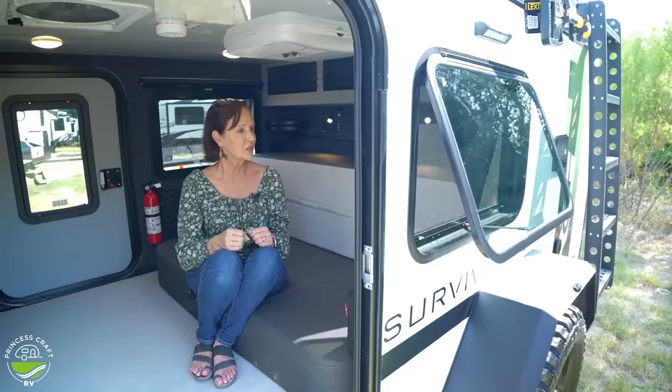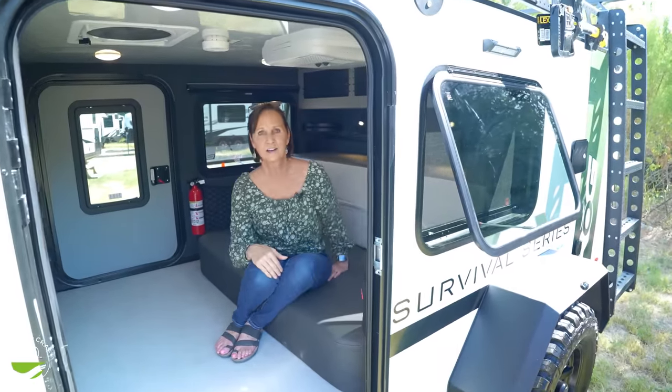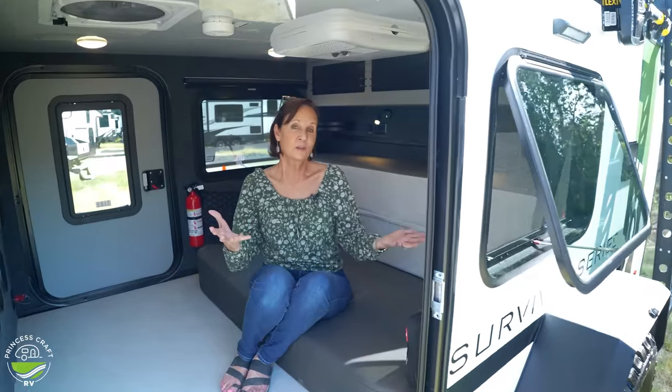The windows — this one is an egress window. You always have to have an escape window in trailers; it is just part of the code. This one is egress, goes out like an awning, and the same on the other side. That is really nice because if it's raining, rain isn't going to come in and you can still get some airflow. Turn on that power fan — you may not be in a place where you can run the AC off the grid, but you could get a really nice breeze coming through there with these egress windows and that power fan.